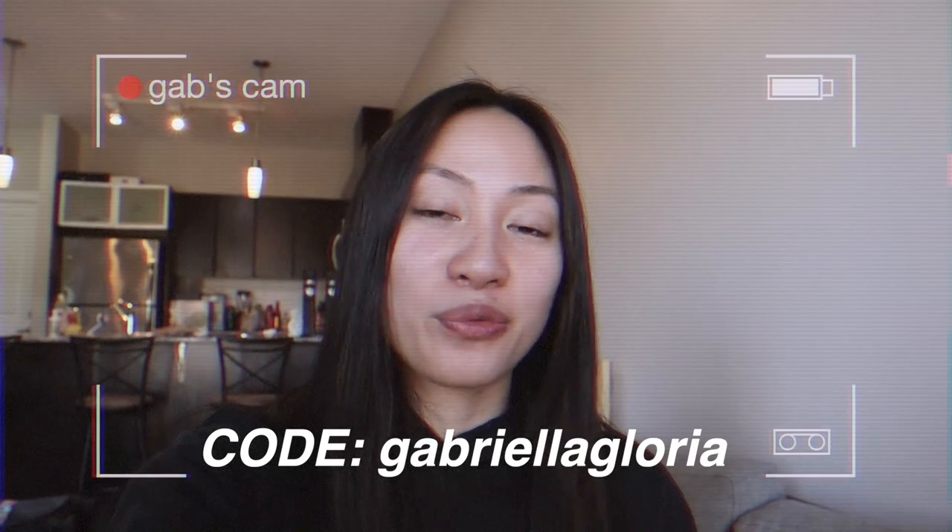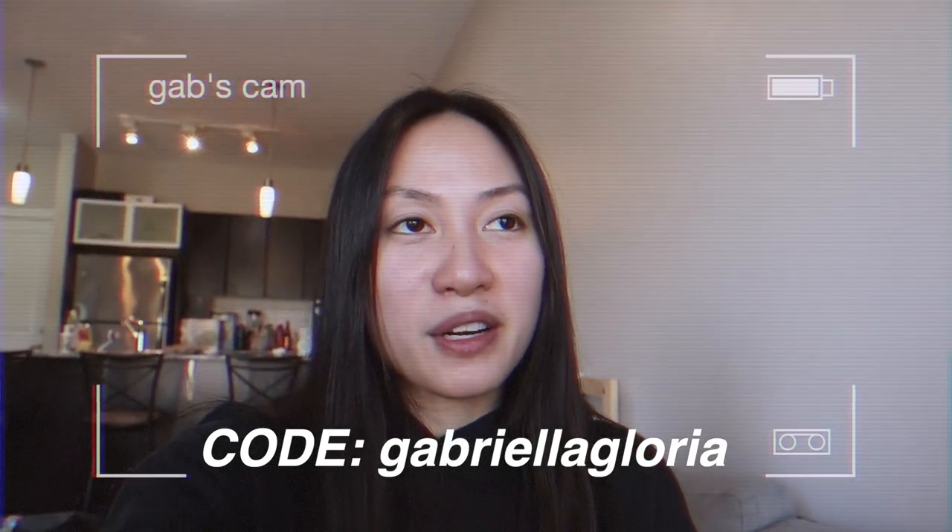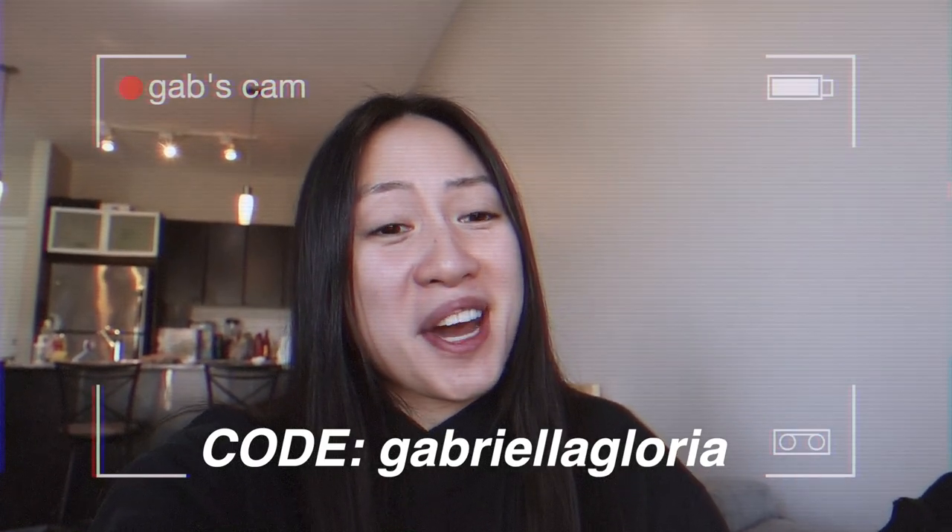Alright, so this is Clutch Loop. I actually got an affiliate link from Clutch Loop — it's "Gabriella Gloria" — so don't forget to put that into the checkout. It helps in some way, so thanks for supporting. They're really good for festivals and honestly anywhere, even while traveling. I'm going to read off the website so you know I'm not twisting any words: Clutch Loop is built by ravers, for ravers, to create the most comfortable way to keep your phone safe.